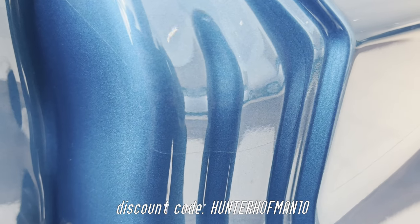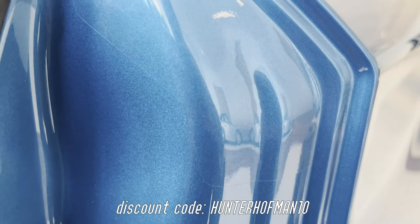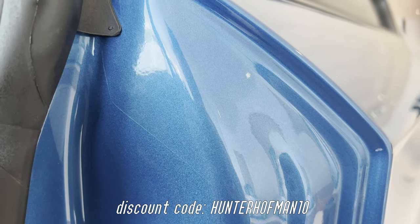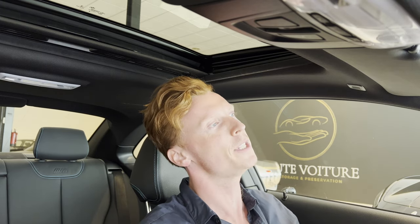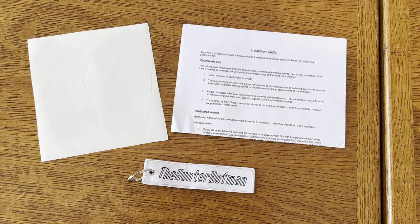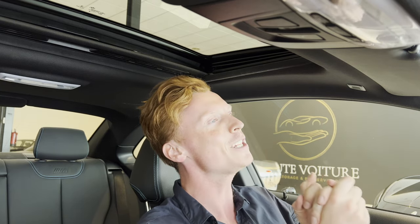Here's a discount code for you guys — also check out F87 Source's review of this product, link in the description. Alright guys, that was it. I want to thank Terry from MD Cal Store for hooking me up with the set — all his info is in the description. We're also doing a small giveaway of a set along with the Hunter Hofman keychain. Simply leave a comment below and I'll randomly select one within two weeks. Please consider subscribing — thank you so much for watching and see you next time.